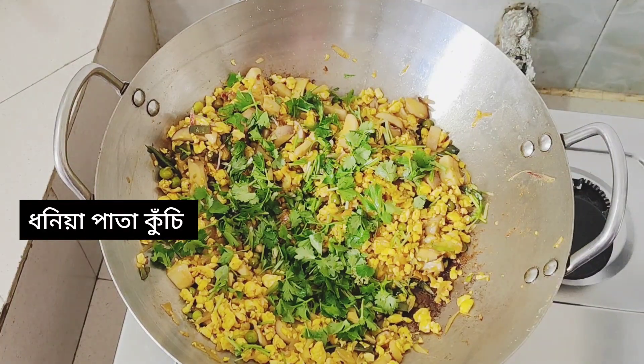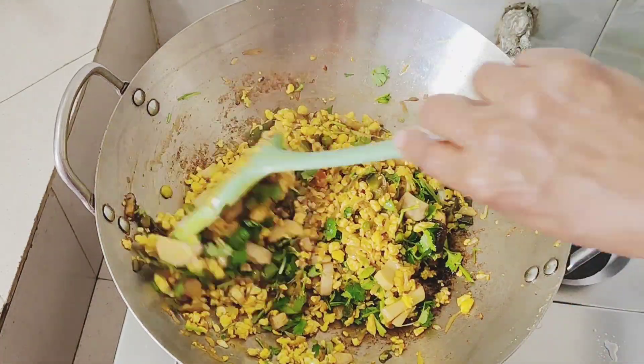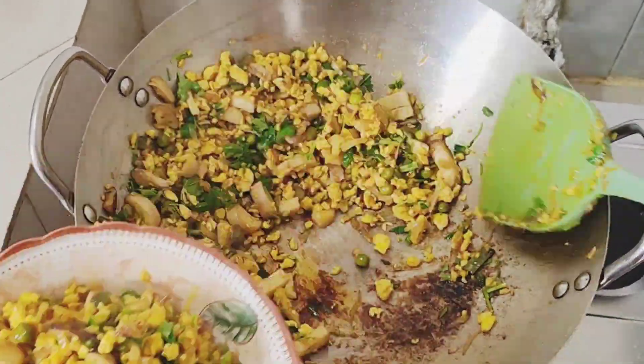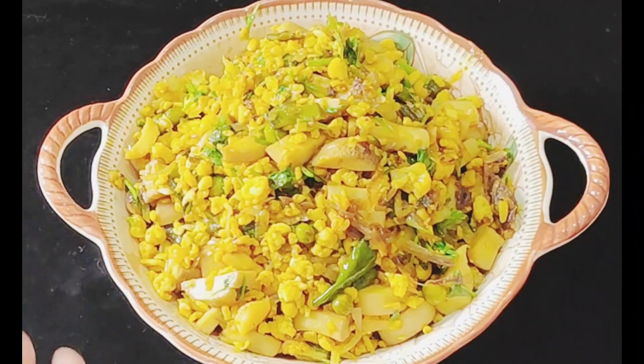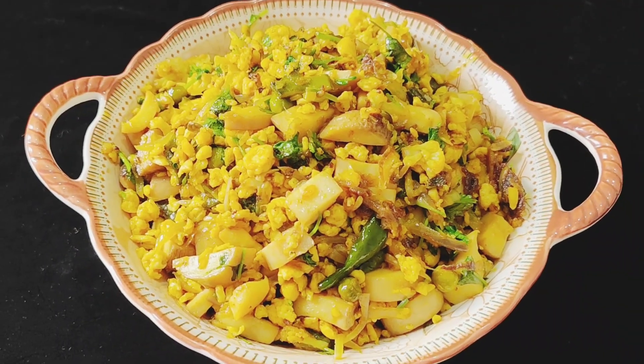We're going to take a look at the edge of the pan. We are going to go ahead and take a look at the pan. If you do not want to go ahead, we will go ahead and take a look at the pan. What are you going to do now?